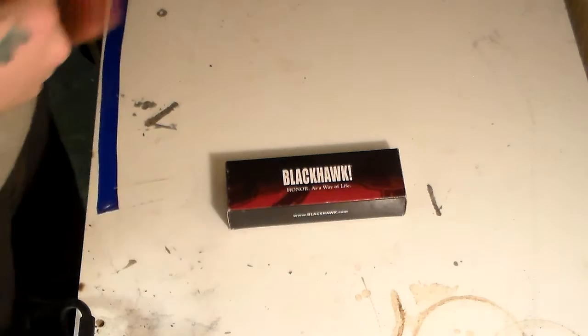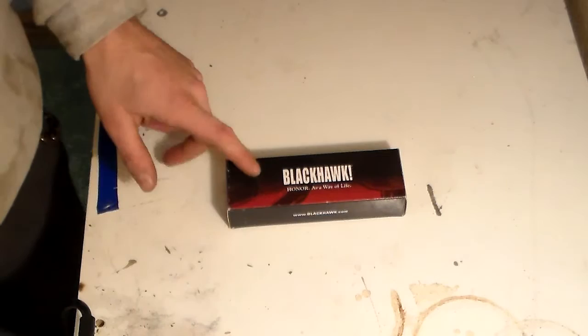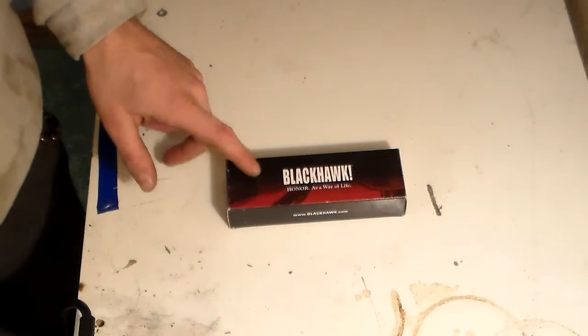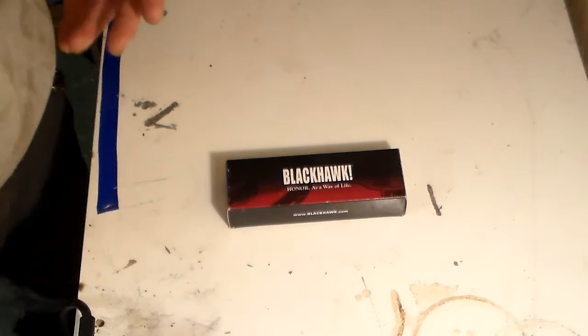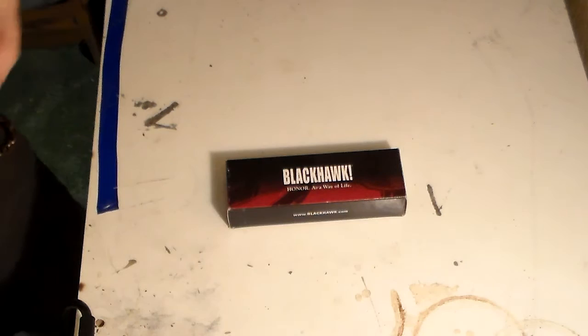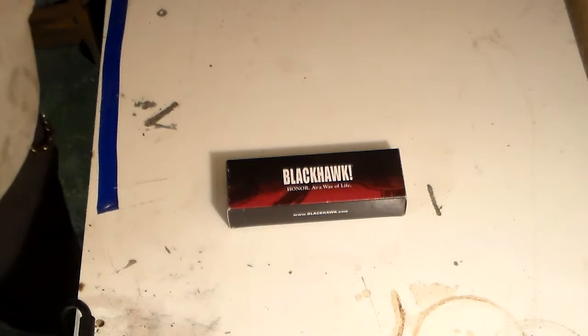I saw this and I liked the style of this knife more than the Yojimbo. I probably will end up getting the Yojimbo eventually, but the main reason I got this instead is because it retailed for around $63 on Amazon - I'll try and throw a link in the description. The Spyderco Yojimbo was around $125, and I have a hard time spending a hundred-plus dollars on a folder.